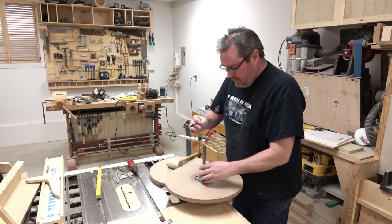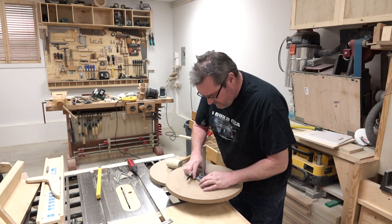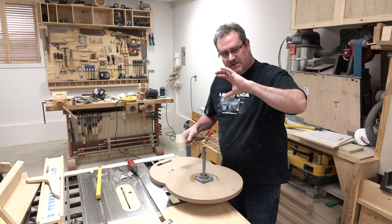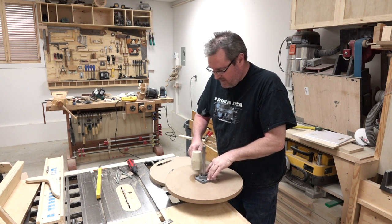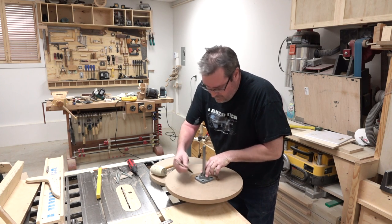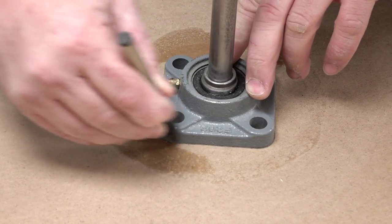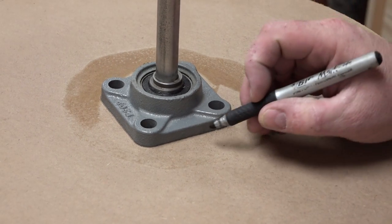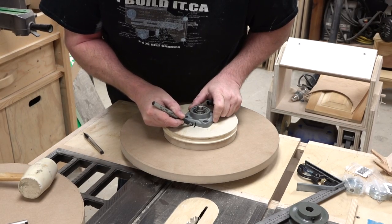I finished truing up the wheel, put the shaft back in, put the bearings back on, and I've lined them up with the holes. Now to make sure that these are sitting down flat — because these can actually rotate — I'll just pound it with the rubber mallet to make sure it's flat down on the wheel. And now I'm going to mark all the way around it with a very fine pin. I'm also going to mark the orientation on each bearing so that I'll be able to put it back in exactly the same place.